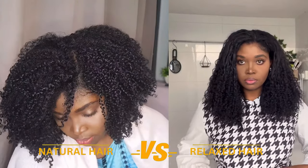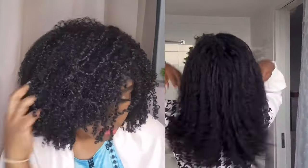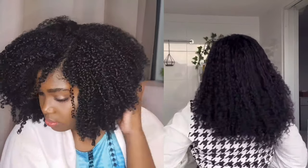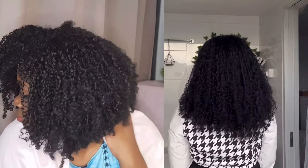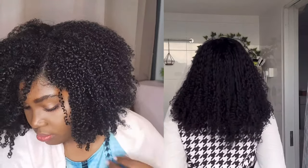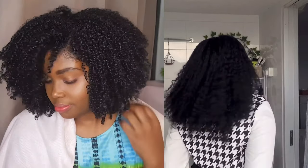With this method, you simply relax your hair but instead of letting the relaxer straighten your hair completely, you leave it for a very short time and then rinse it off. One of the pros of this method is versatility — I can wear my hair straight or curly. Despite relaxing my hair, I still retained my natural hair texture, except it's a looser curl pattern than I previously had.